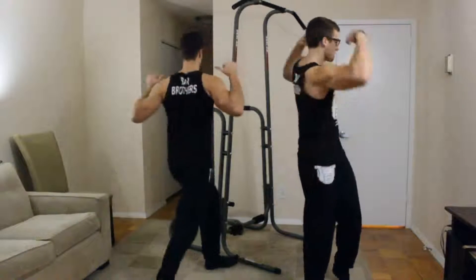Yesterday was day four of week two — rest day. Hope you enjoyed that. Today is day five, back day.